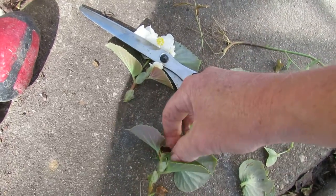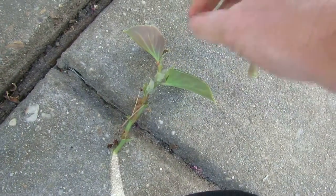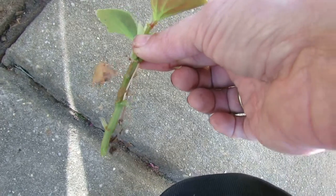From this point you can either stick this in water, or dip it in rooting hormone and stick it in some soil.